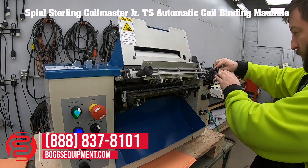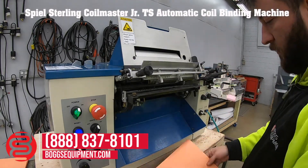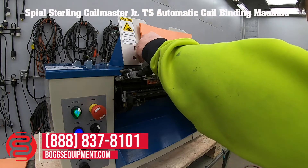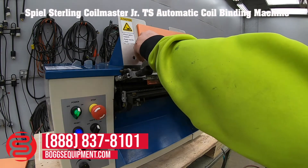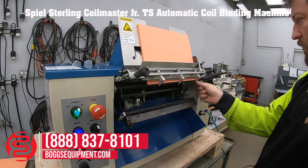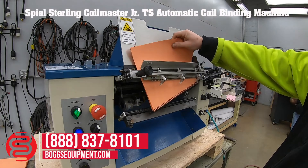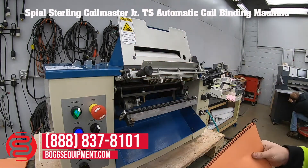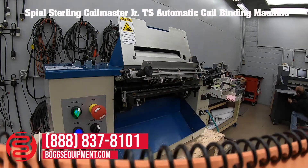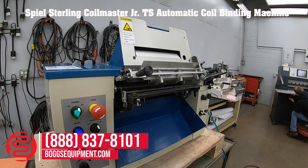Coil in. As you can see, it crimped the end there, did run the coil all the way through — the machine is functioning as it should.